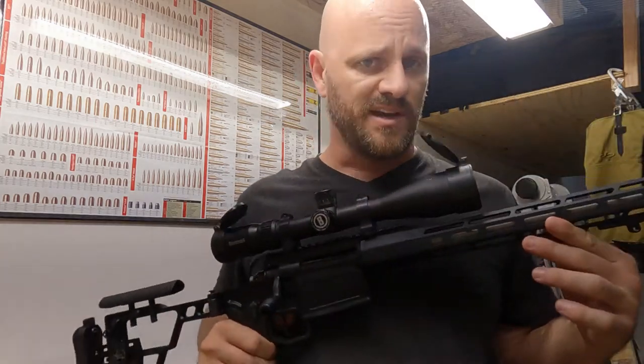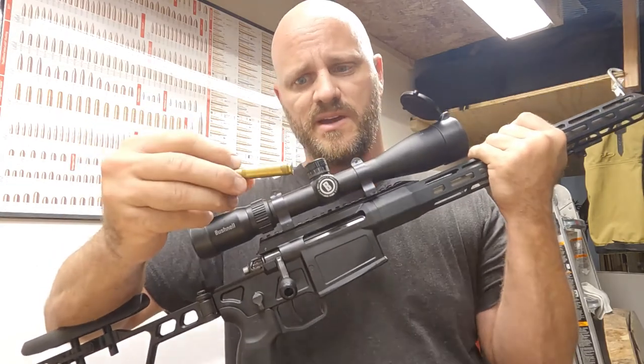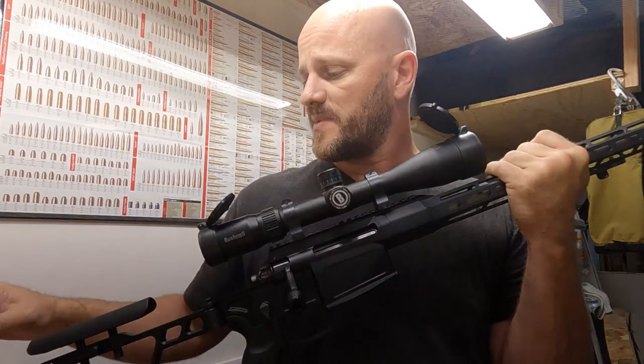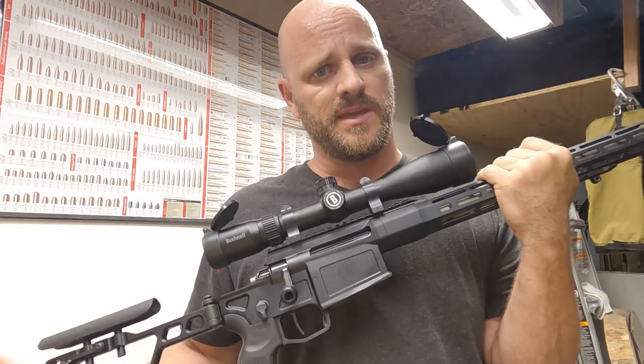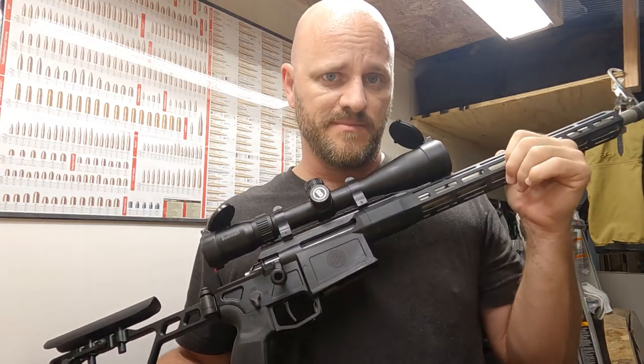Since I haven't shot it and don't have any specific loads for it, I'm going to do a no-no and shoot some of my very mild 180-grain loads out of it and see where that goes. There's going to be a lot more to come from this thing because this is going to be my go-everywhere, do-everything rifle. With that, stay tactical.